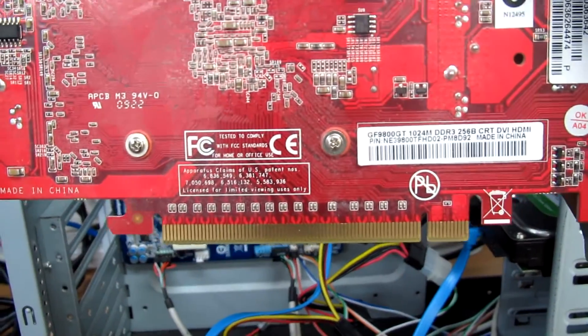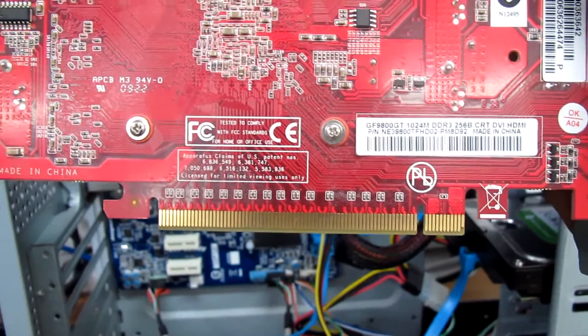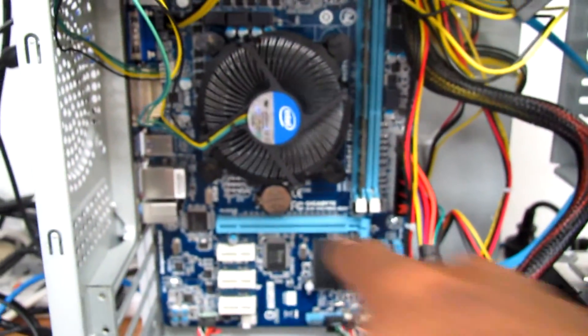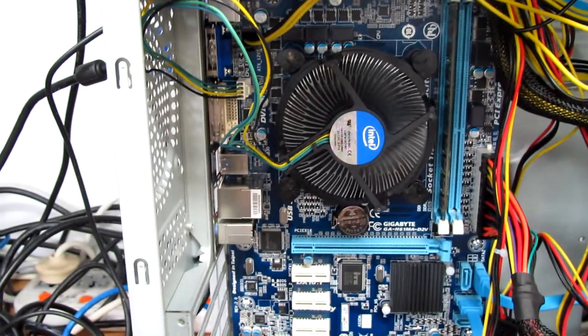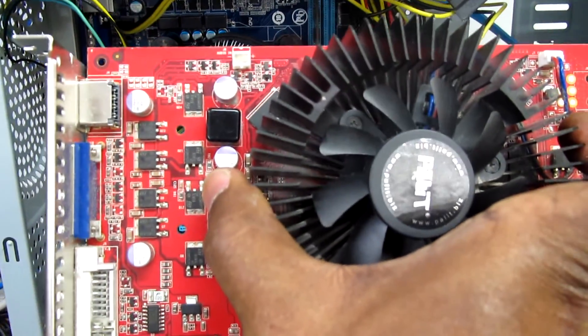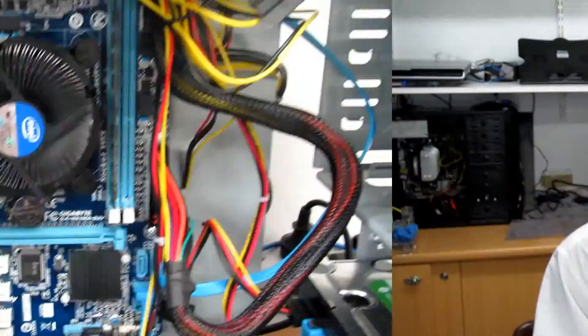I'm also going to use the old video card, which is a GeForce 9800 GT with 1GB DDR3 RAM. I'm going to install it in the PCI Express slot. As you can see, it's a pallet brand but it's still working.